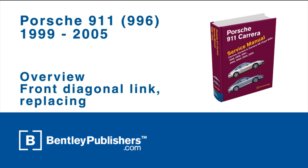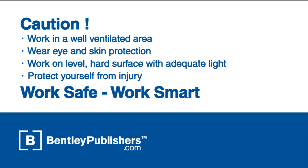This video is an overview of how to replace the front diagonal link on a 1999-2005 Porsche 911 Carrera.